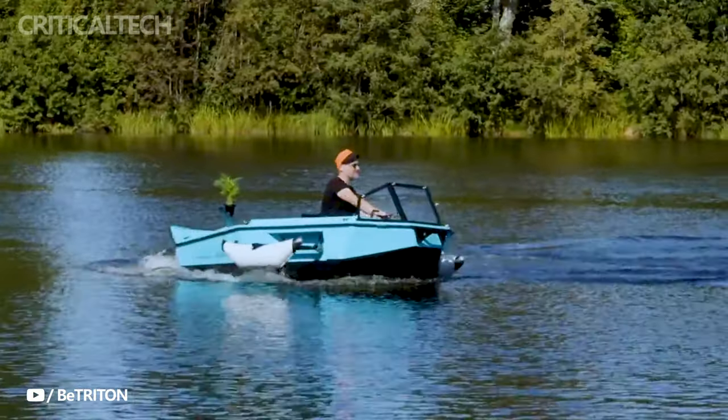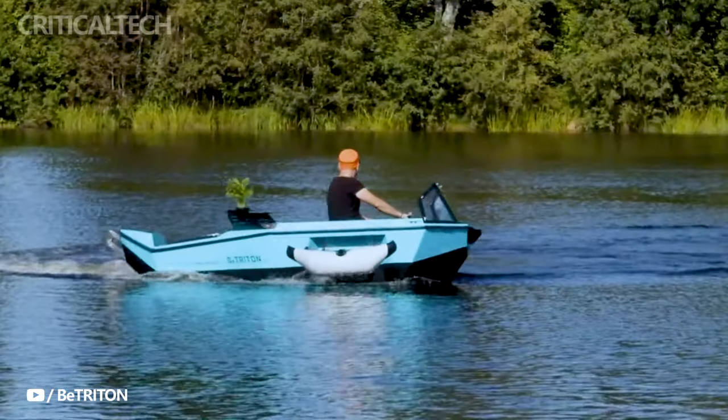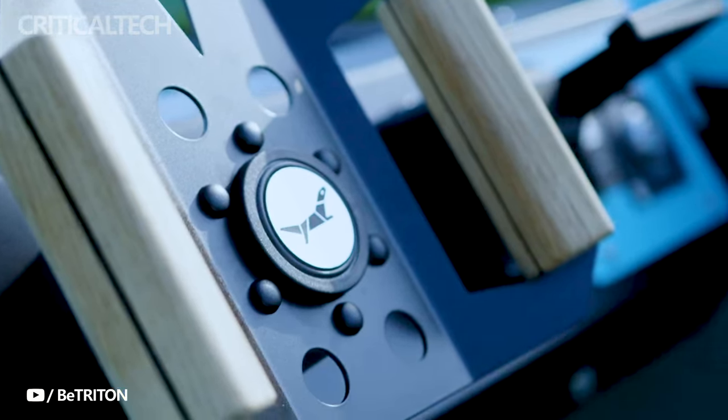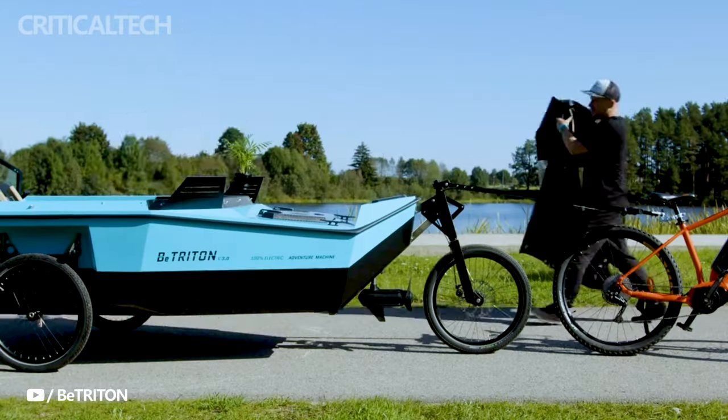In a world where we are continually searching for new ways to connect with nature and escape the bustling demands of daily life, the B. Triton e-bike trailer transcends being just a product. It stands as a symbol of innovation, freedom, and the boundless possibilities that unfold where the road seamlessly transitions into the water.